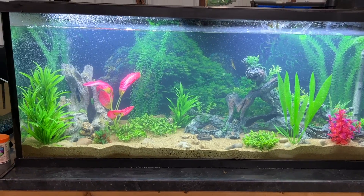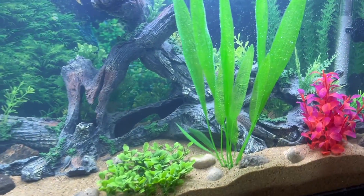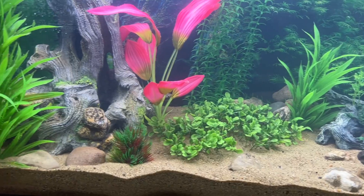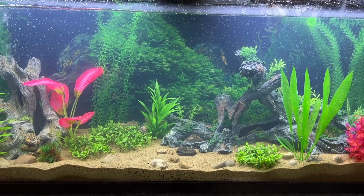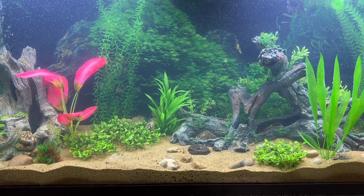Here's an update — it's been about six or seven hours and it's already cleared up really nicely. You can see a lot more of the background, the foreground, and some of those bushes. It's going to turn out pretty cool. Now it's the boring part of the cycling process where the water gets to where you want it to be before we start adding fish.